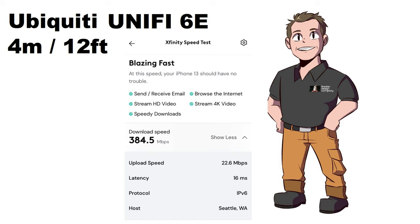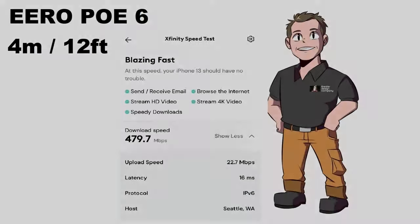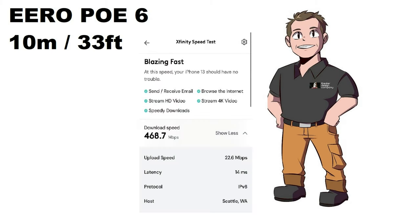At 10 meters on the UniFi 6 we're getting 371.8, dropping off just a little bit. Jumping into the Eero POE 6: at 4 meters we're getting 479.7, and at 10 meters 468.7. So as far as speed goes, the Eero POE 6 is ahead.